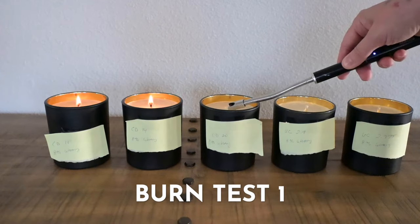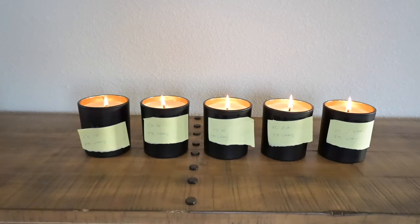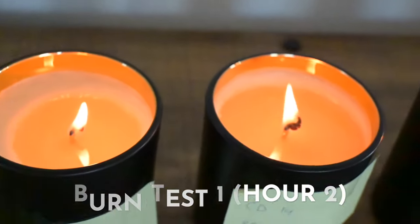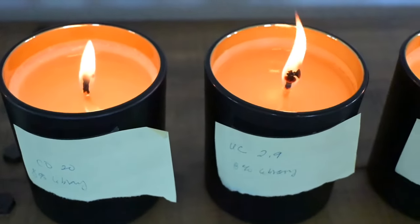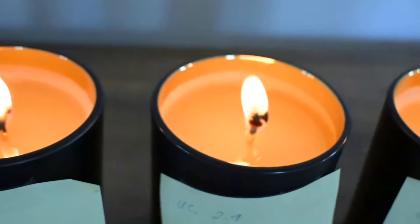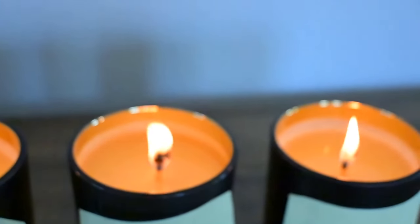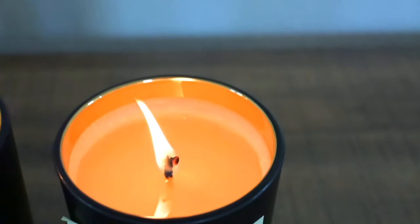I let these candles cure for a full two weeks before starting this test. At the two-hour mark: the CD 10 is a little small; the CD 14 has a little bit of a mushroom — keep an eye on it; the CD 20 is pretty steady, not too bad, almost got a full melt pool though. The 2.9 Ultra Core is burning really hot — look at that mushroom. And the 2.775 Ultra Core is starting to get that crazy little mushroom too.